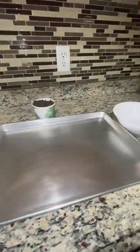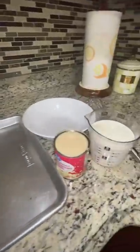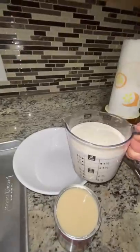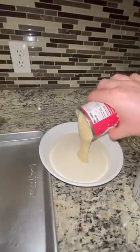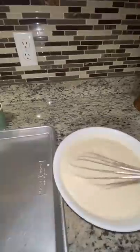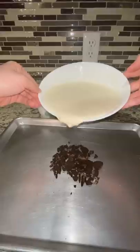In honor of hitting 250,000 followers, I'm gonna be making my most requested video — how can we make it at home. I used one part condensed milk to two parts heavy cream, then add your mix-ins. I'm using Oreo because it's the easiest.